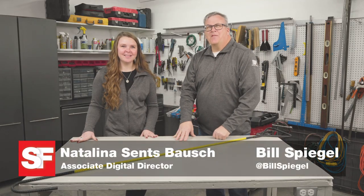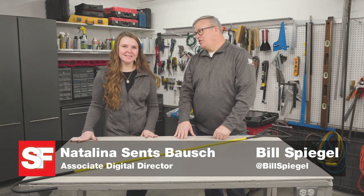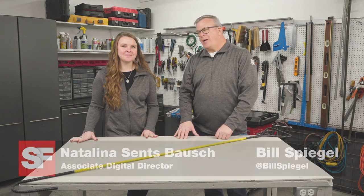Have you ever improvised a repair, fashioned a homemade tool, or created a shop make-do? Then you'll appreciate today's shop hacks.